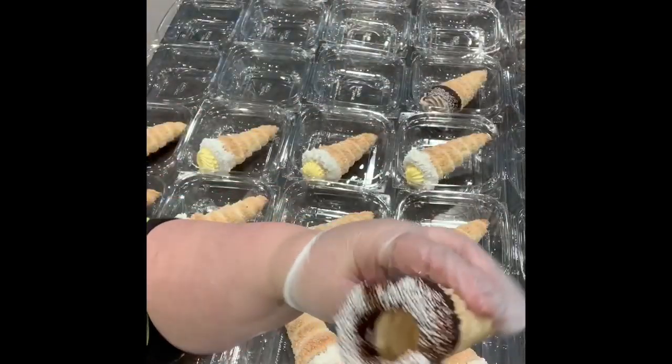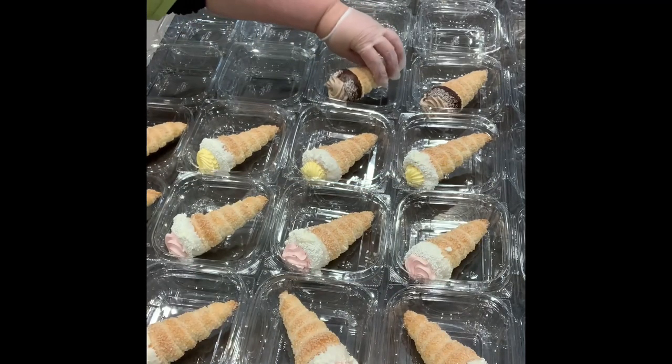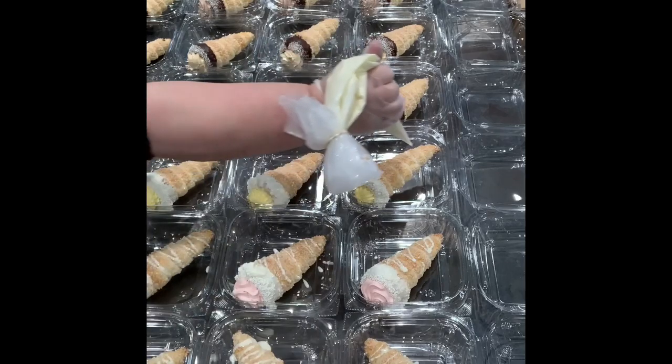I set up all the containers ahead. We do 24 of the individual ones. There's 27 of the four-count ones. I try to do at least four of each flavor on these — so four lemon, four chocolate, whatever you're doing.